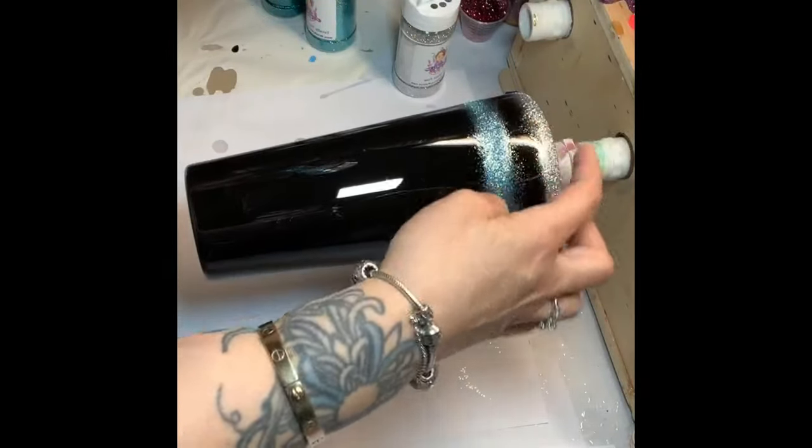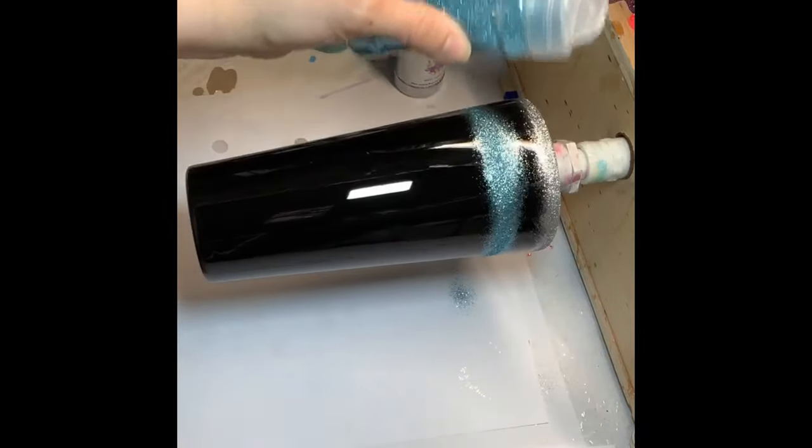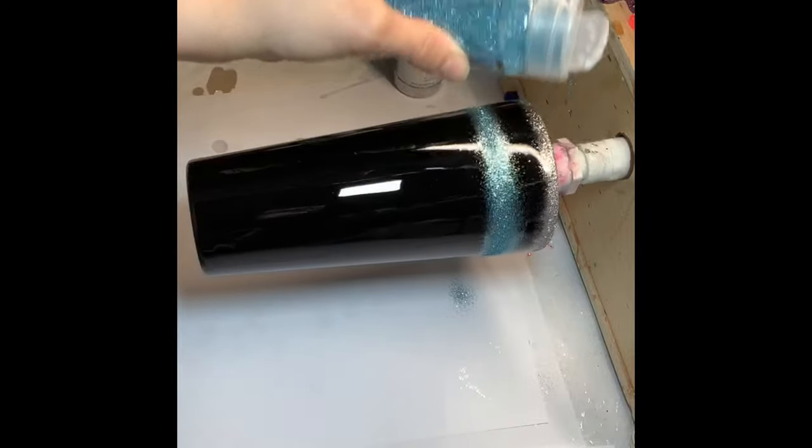I'm just going to leave these open — like I said I'm going to be going back and forth with the colors to kind of blend them. You can use ombre shakers too — I've tried those and personally I like doing it out of the bottle better. The other things kind of come out fast and you don't really have the control. So then we'll just get a good strip, and if you go kind of sideways a little bit it doesn't really matter because we're going to be blending these colors.